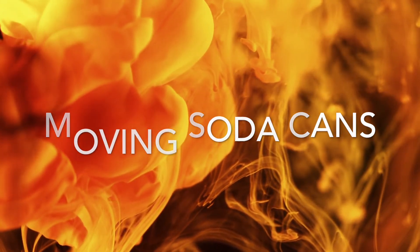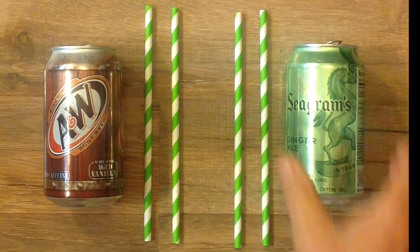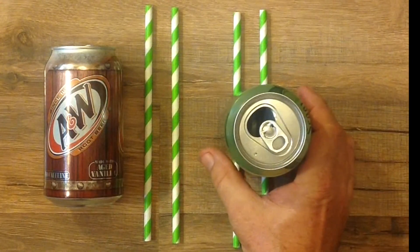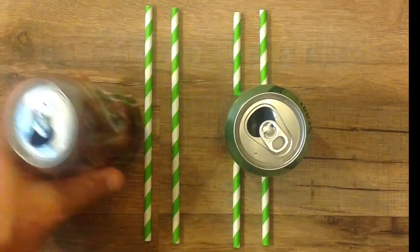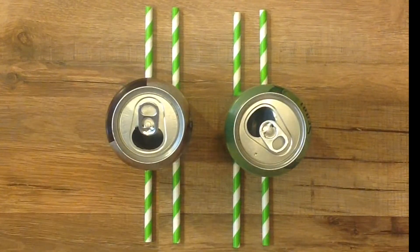Let's see how this moving air can move some other things. For this, you're going to need two empty soda cans and four straws, pencils, or shish kebab skewers — something round — these are going to act like rollers. Place one can on top of two of the rollers, and place the other can on top of the other two rollers, leaving a space in between.